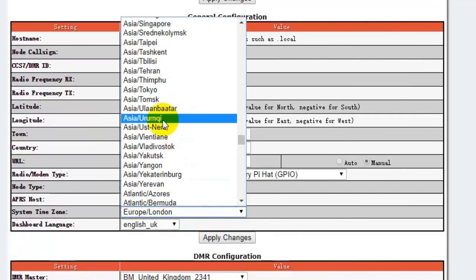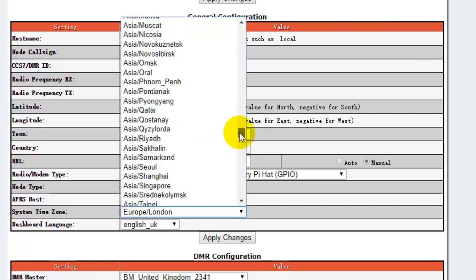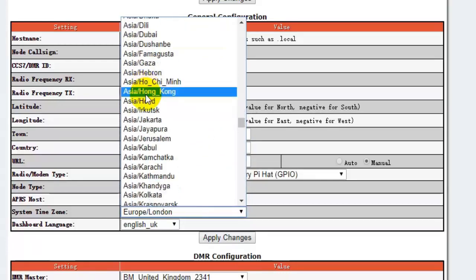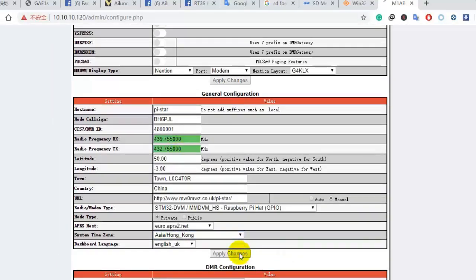Select the system time zone according to your country. Here it is China, so I choose Asia/Hong Kong. Please don't forget to apply changes to save all of the settings.